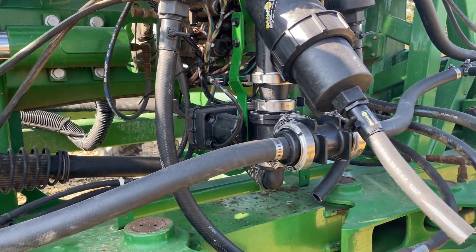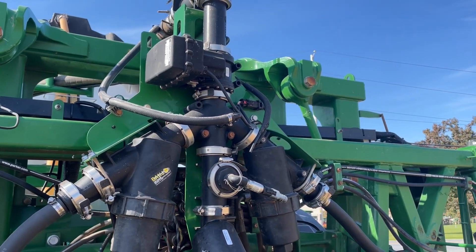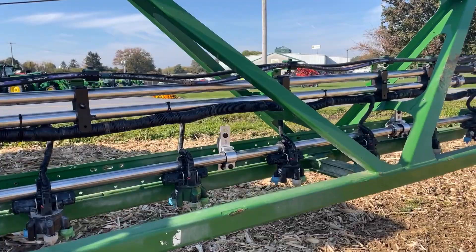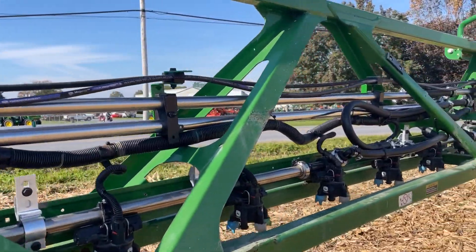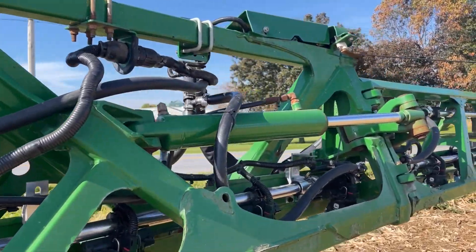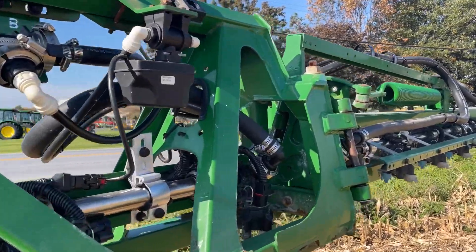Lots of new spray pipe and hardware — the existing nozzles and harness were kept the same. A recirculation valve was added at the center to return the flow back, and new valving for the air purge. We can now reclaim the entire solution system back to the tank with a simple procedure on the screen. With all that new stainless pipe, we need lots of room to unfold this 120-foot boom, but we've eliminated a good bit of hose. Less dead areas, very easy to clean out — we should have less spots for solution to build up.